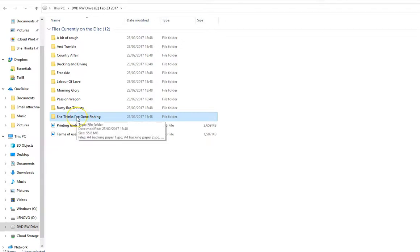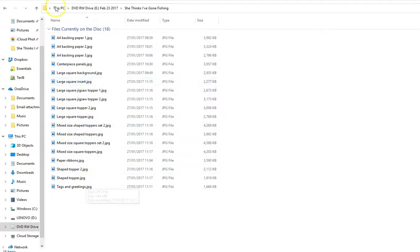I'm just going to go into one of them to show you quickly what's behind each one, to get an understanding of what happens. This is a list of things - I'm going to go with the one called 'She Thinks I'm Gone Fishing.' So in this folder you've got all these items or elements that you can print.